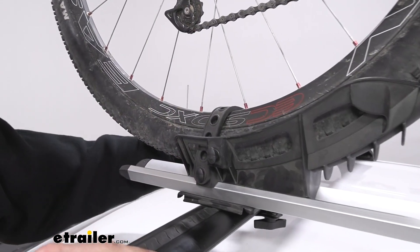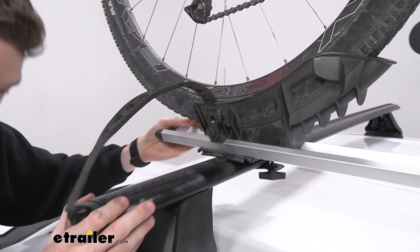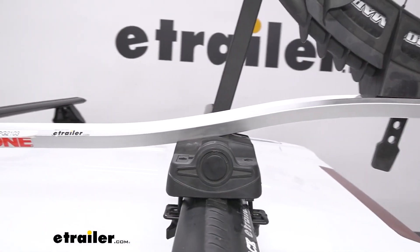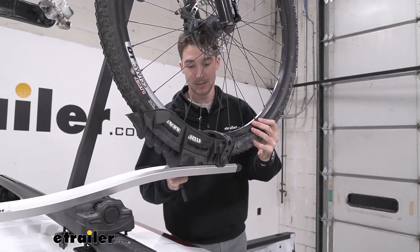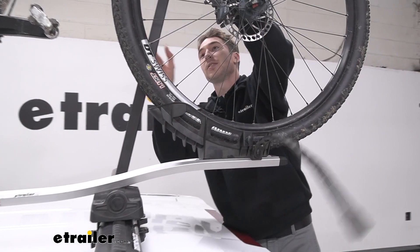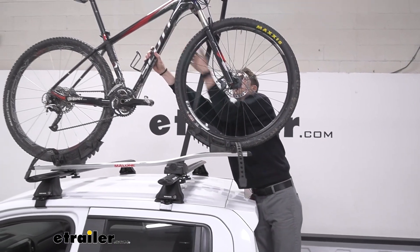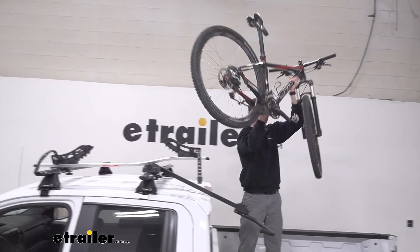To remove the bike we're first going to start by removing these rubberized straps. These straps are also not necessarily my favorite — I would probably prefer straps that ratchet instead of the rubberized straps, but they do a fine job. Coming around to the back side, we'll get this other one and, while holding onto the frame of our bike, we can raise this hook up, fold it down, and off.